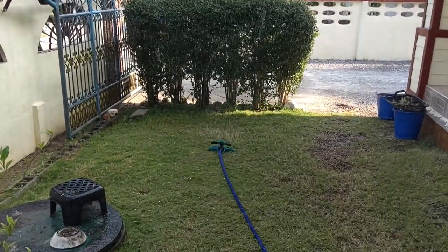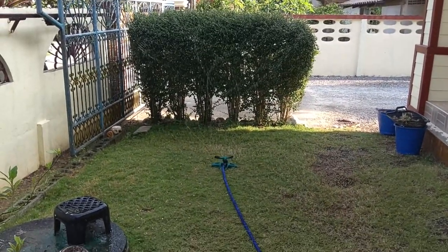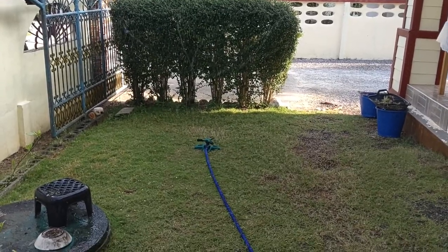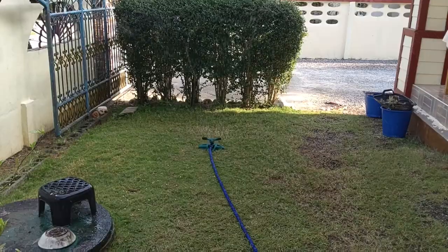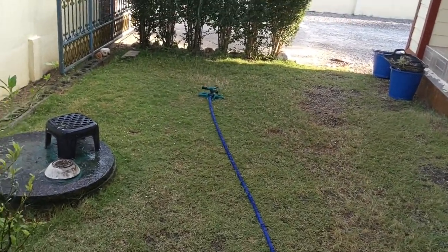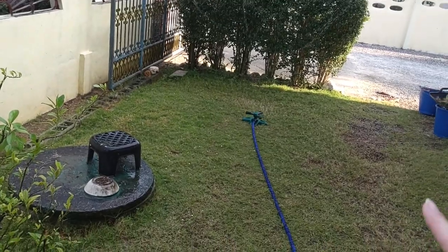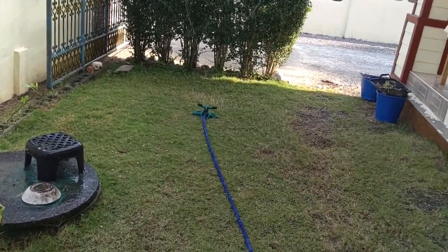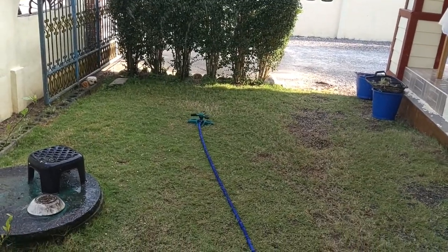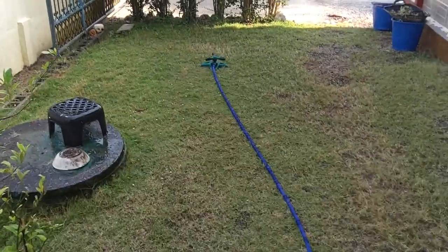This morning I'm actually out here using my sprinkler. I'm not going to do it for very long because I actually did it yesterday, and really you're not supposed to do this every day. But I really wanted to check it out and see how it was going to do, because since I had to cut off part of the other hose, I couldn't get it to reach that far over. At least now it reaches, and I'm so happy.